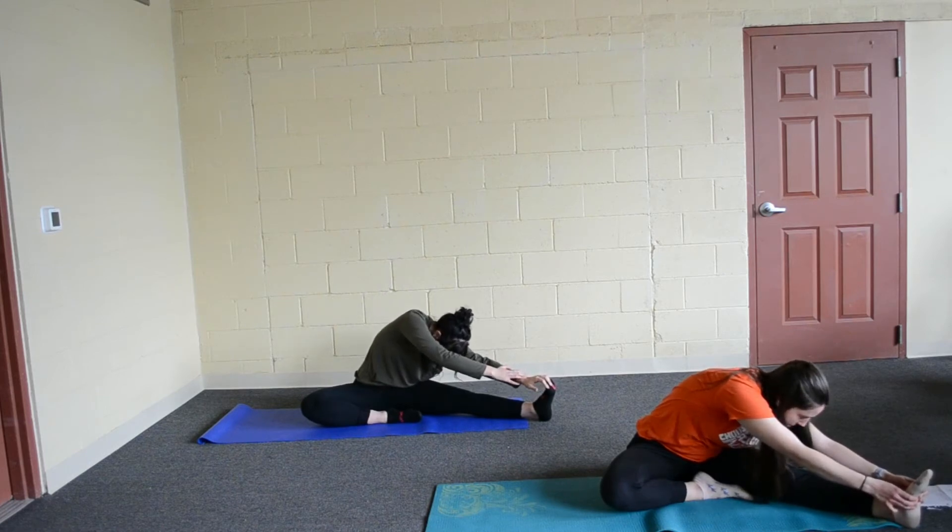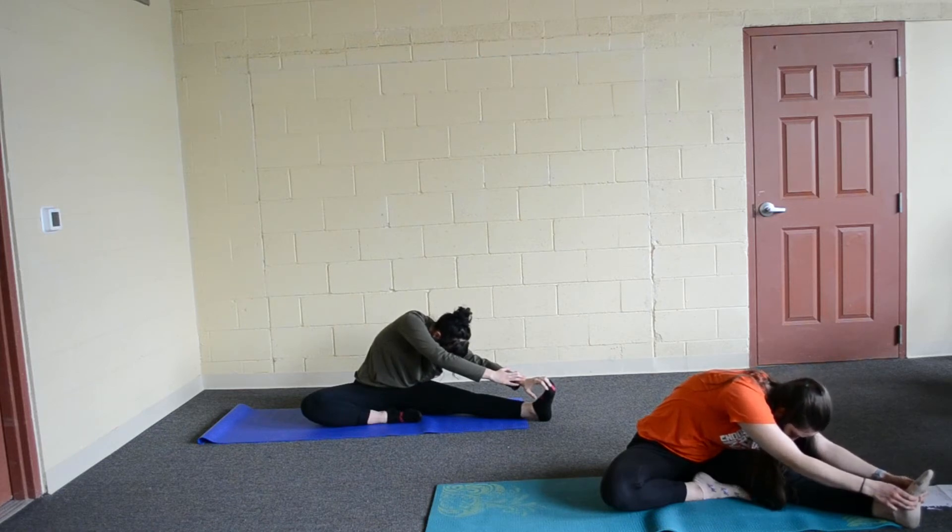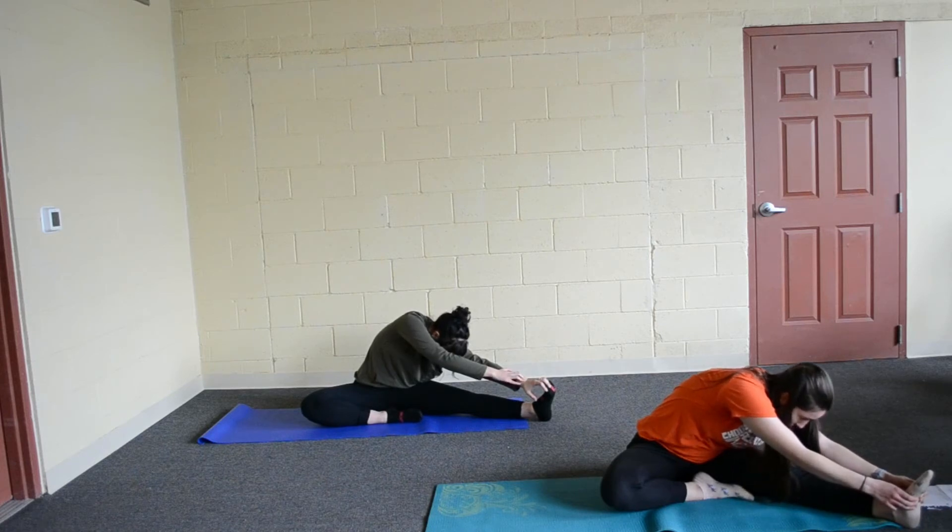Go ahead and breathe in. And out. Breathe in. And breathe out. Last breath in. And breathe out.